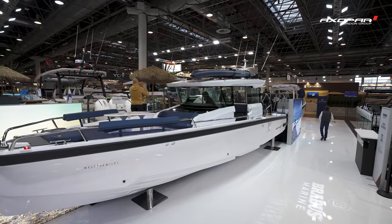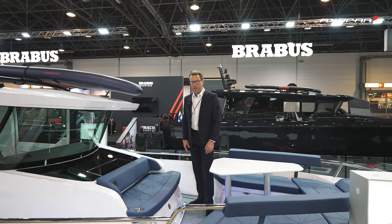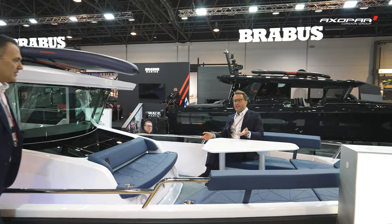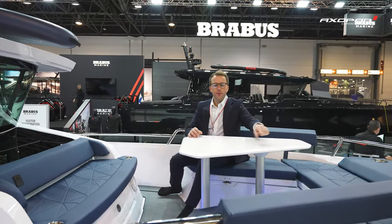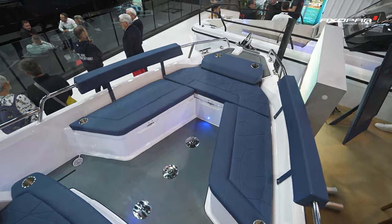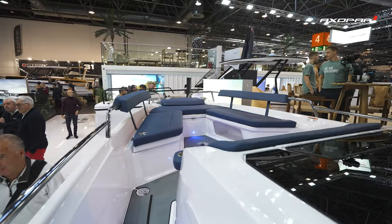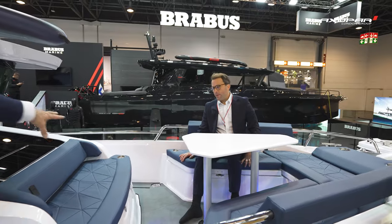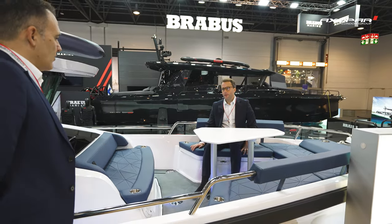I'm stood up here on this newly designed bow area and it really is just absolutely incredible. You can see straight away there's just so much more space on this new 29. This has got the optional additional seating section on the starboard side and that gives you the ability to sit — you could easily get six in comfort: two here comfortably, another three there, maybe three here.